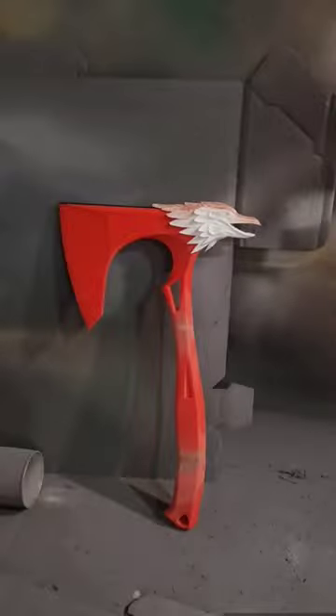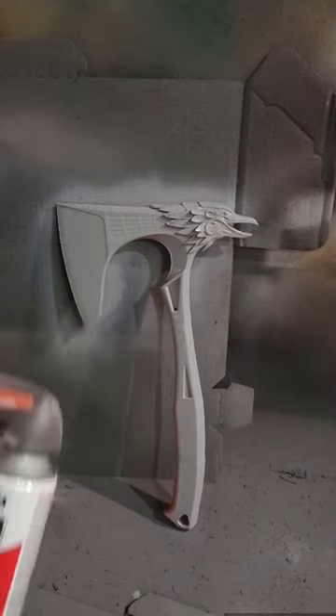The customer ordered a non-painted version of the Bloodhound heirloom, so I'm going to coat it with this 2-in-1 filler primer. Once it dries, it'll be ready to ship out.